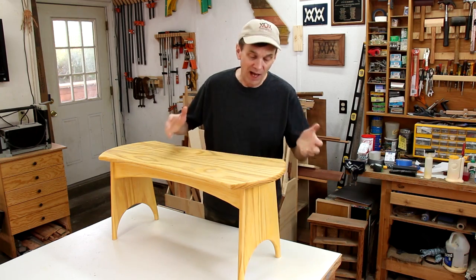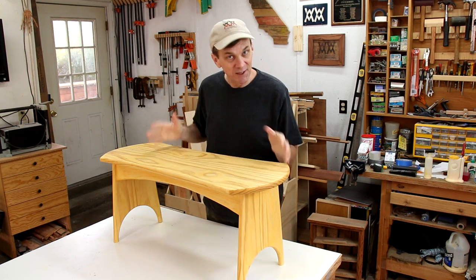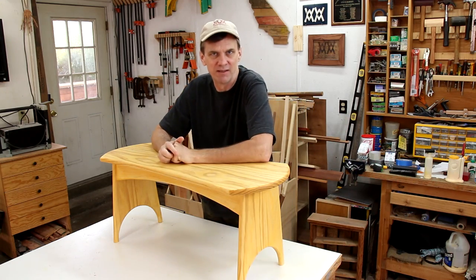This is my version of the classic five board bench. You've got the two legs, the two stretchers, and the seat. I cheated a little bit by joining together two pieces to make up the tops and the legs, because wide boards can be difficult to find.